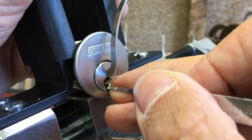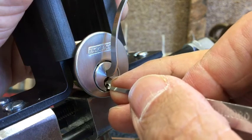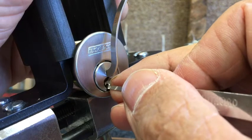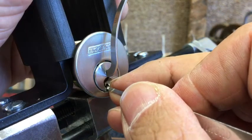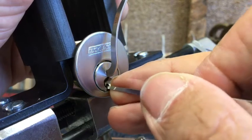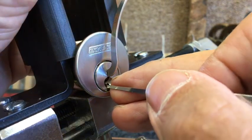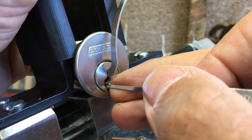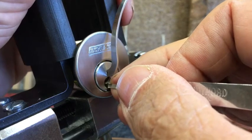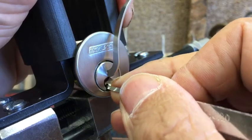Okay pin 3... pin 3. Pin 4. I think that was pin 4. Pin 5... okay that's pin 5. I did actually feel a little turn on the core there. Pin 2... that's pin 2. And back of the lock, pin 6.